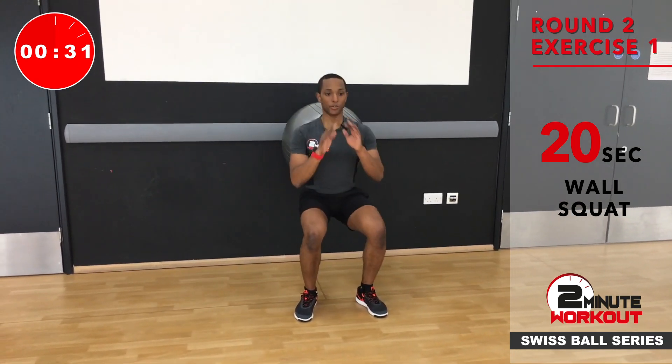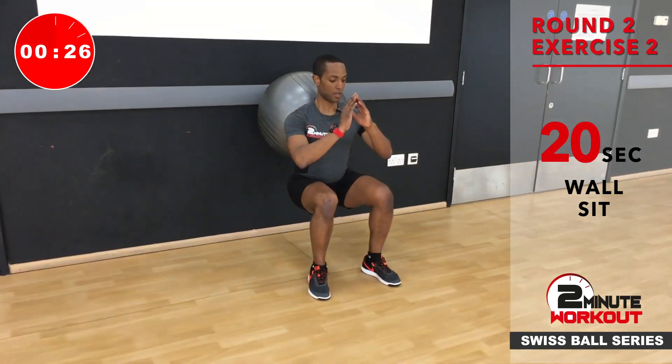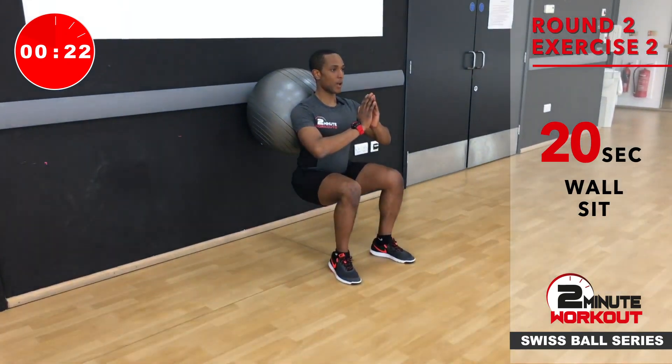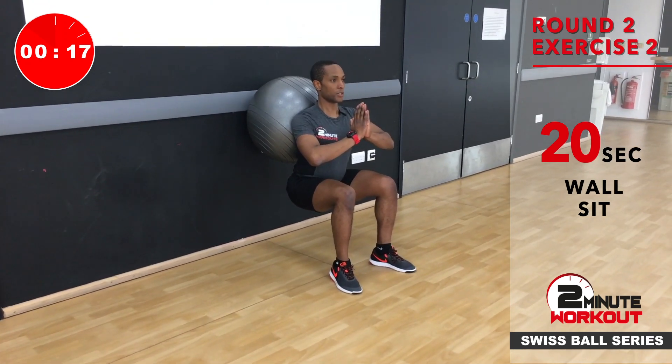We're just going down a little and pushing up through the heel. So I can feel my quad muscles, these front thighs really burning. Then we're going to sit into a squat — hold. Hips are in line. Hold it. So it's burning. Just make sure you're not pushing off. It's going to be tempting, but just hold it.